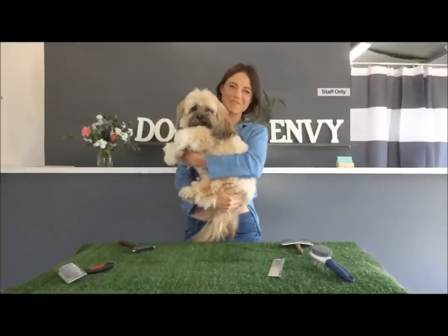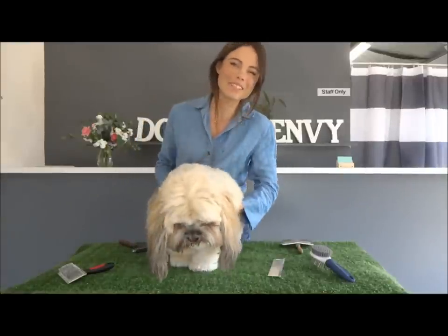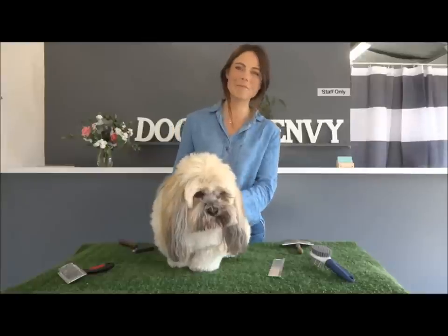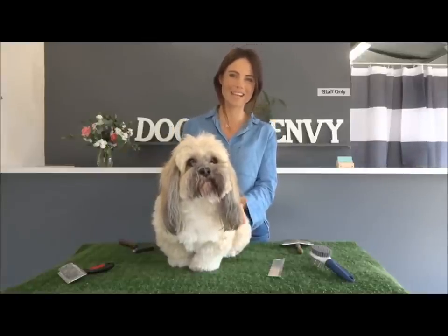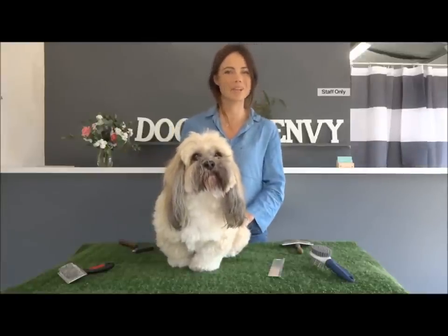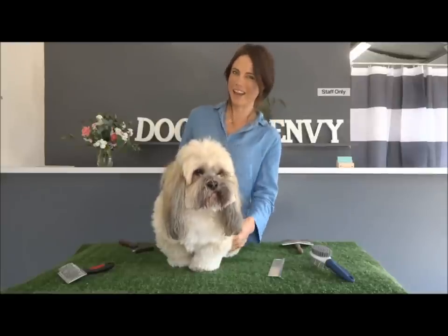Hi guys, my name is Anita and I'm from Dogs Envy and this is the gorgeous Kai. I'm doing this video today because a lot of my clients are coming in who are brushing their dogs quite regularly but they still have a lot of knots. It seems like brushing your dog isn't as easy as it sounds, so today I'm going to show you how.